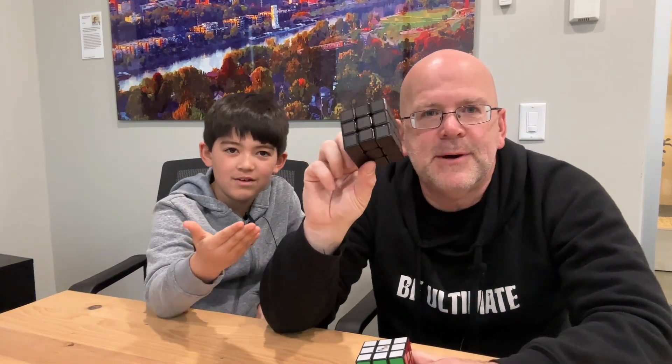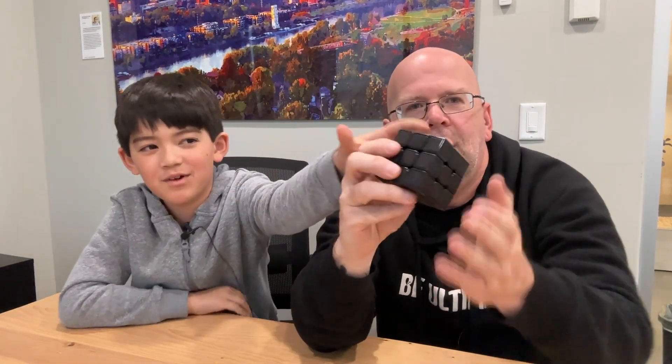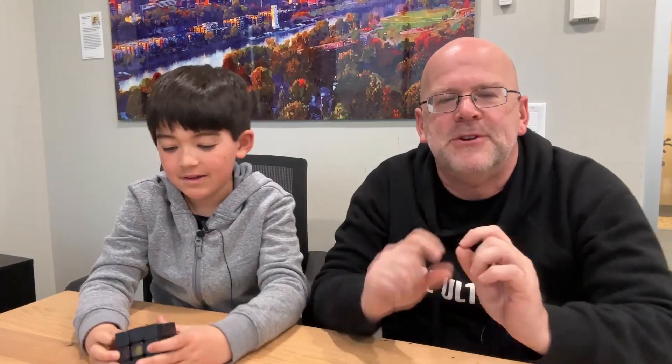The Rubik's Phantom - it's actually a Phantom. So I have to use my body heat. When you do that, it starts to put color on it - it changes colors. You can start to see the colors show up. But you have to solve it as fast as you can, because the colors go away. It's a Phantom Cube.